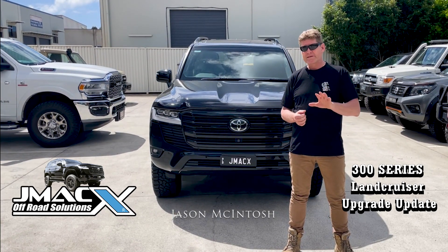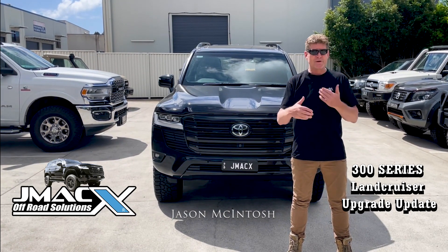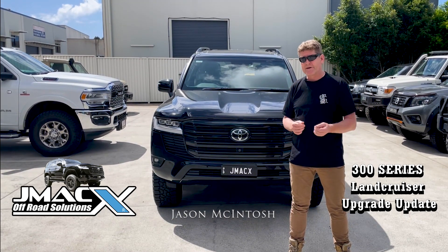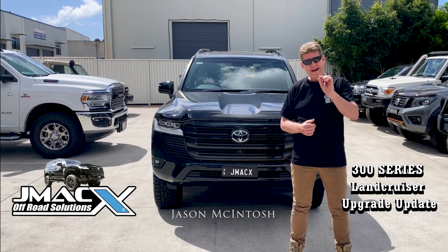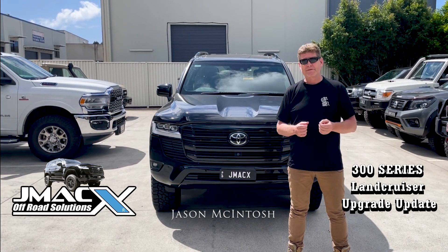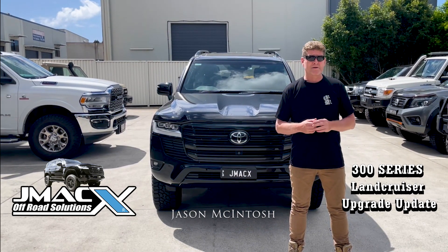Obviously post-rego with GCM is still a debate and it's still ongoing. We have had information from Queensland Transport that they are very close to resolving the GCM issues in Queensland, and they have been speaking with the other states and territories. So that's a very close solution that's coming along.